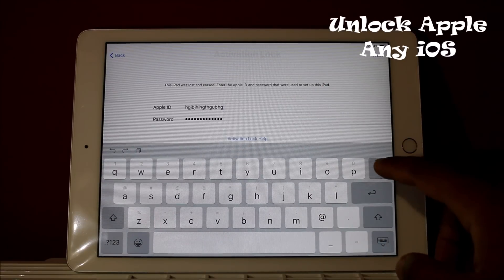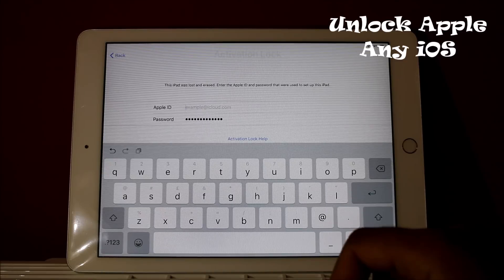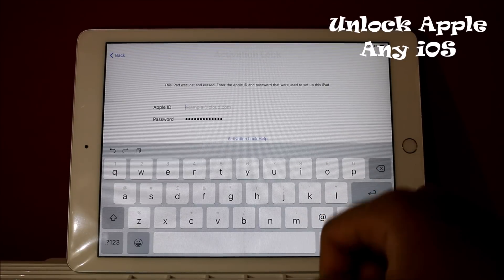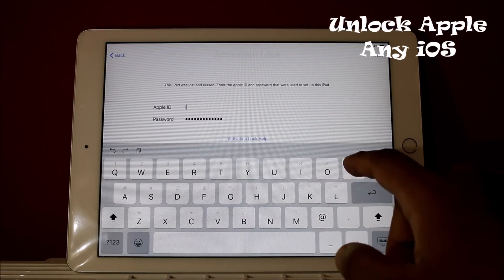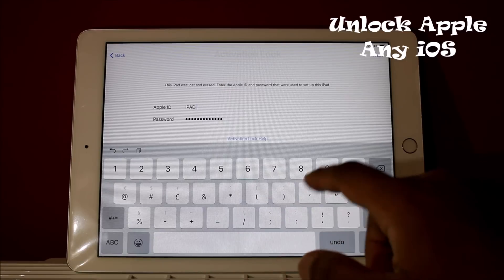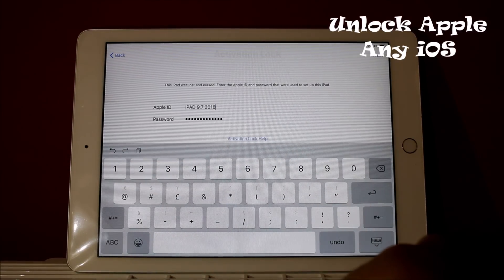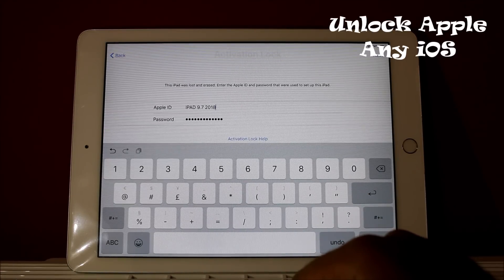Now everybody is going to write one very simple and small thing. If you have an iPhone — iPhone X, XS, XS Max, iPhone 6, iPhone 4 — you have to write down your iPhone name. If you have an iPad, everything has to be in capital letters. For example, I'm writing 'IPAD' and then the size: 9.7. Then you write down the year — for this iPad it is 9.7 inch and 2018.